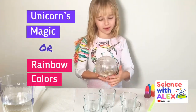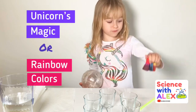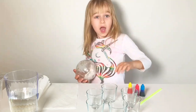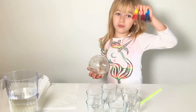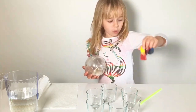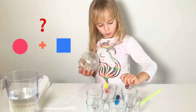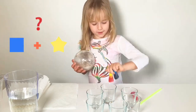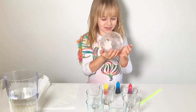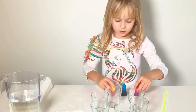Hey guys, my name is Alex and today we're gonna make this fun science experiment - it's gonna be a rainbow out of three colors: red, blue, and yellow. We're also gonna make it not three colors but six colors. If you guys know what red and yellow make, what red and blue make, and what blue and yellow make, it's gonna be like a rainbow. I have a hamster too - he's very sweet. Now I'll show you guys the ingredients.